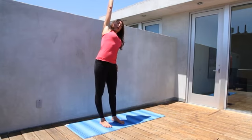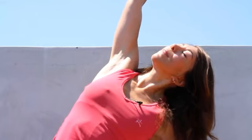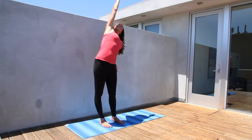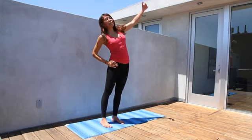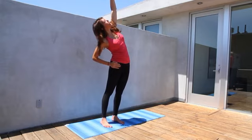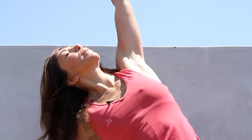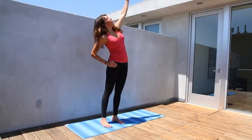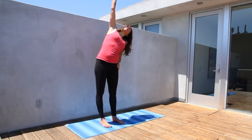Let's breathe into our obliques, our intercostals, our ribs. Get a nice deep stretch here and then inhale back up, keeping the glutes tight to support and protect the low back. We're switching sides and let's repeat this a few times, stretching from side to side.